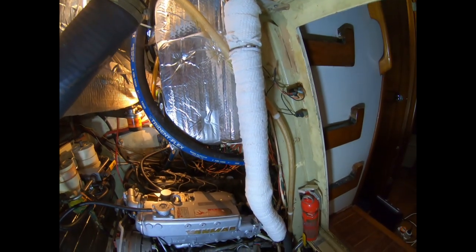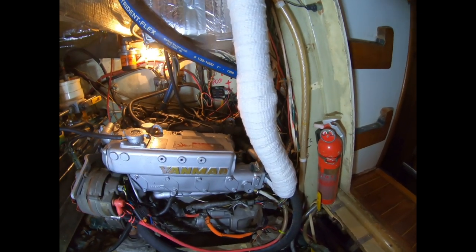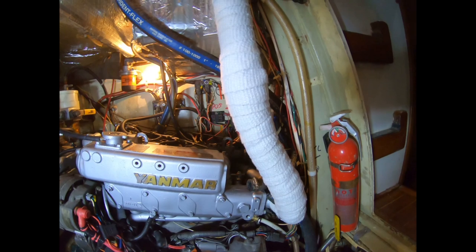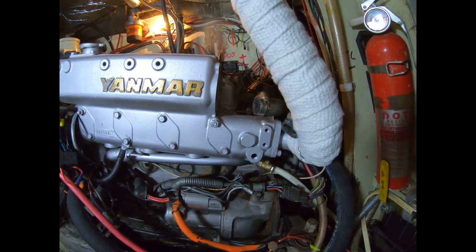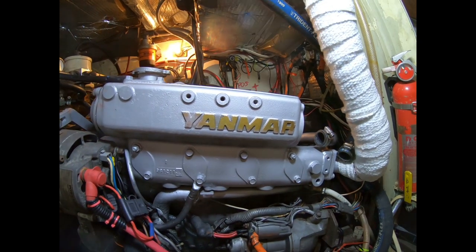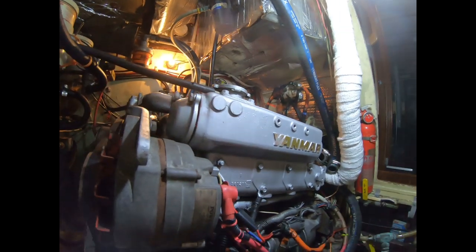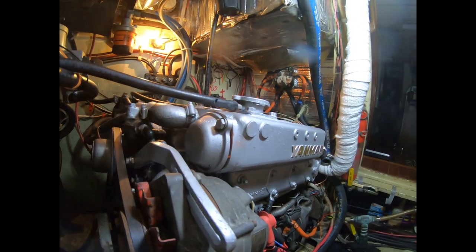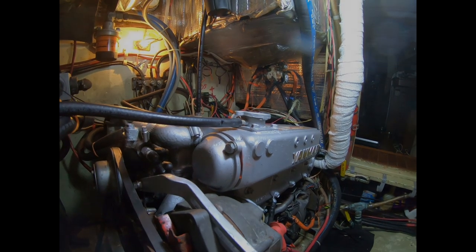We have good new insulation on the new riser and all we need now is the gasket for the end cap and we'll be ready for a water test. I'll get a water hose up here even though we're on the hard, run the engine, and make sure we don't have any leaks before we ever launch. I hope this video was worthwhile for you — if it was, please give it a thumbs up, subscribe, and there's a link to the tip jar in the video description. Thanks a lot for watching and we'll see you next time.